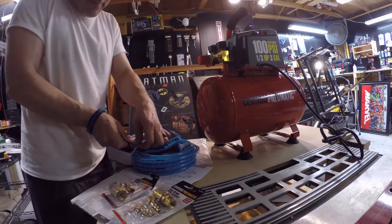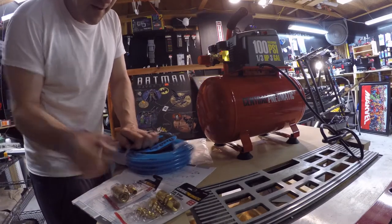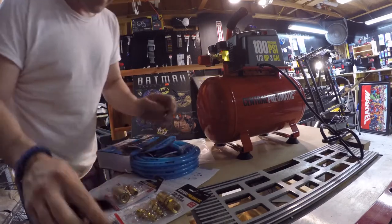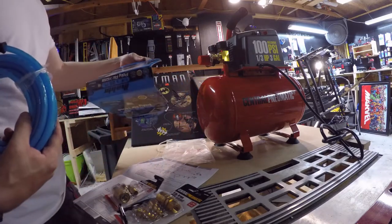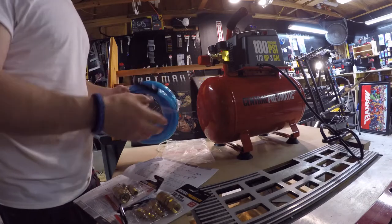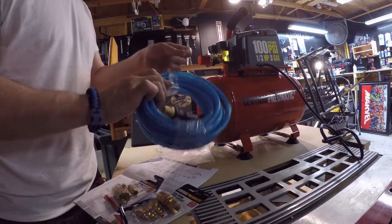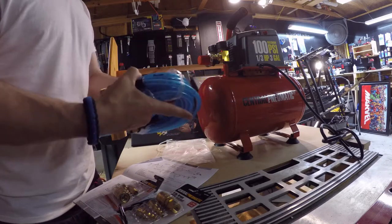Careful not to cut yourself opening it. There we go — and there's our air hose. Not really too much to it, just a standard air hose. Let's unravel it.